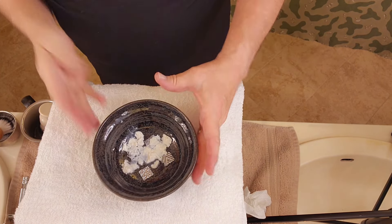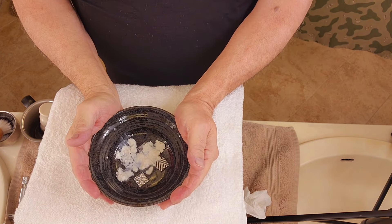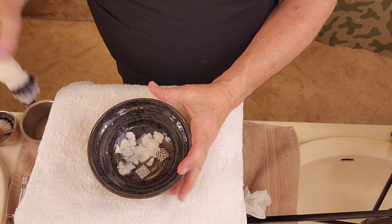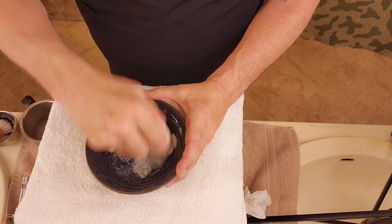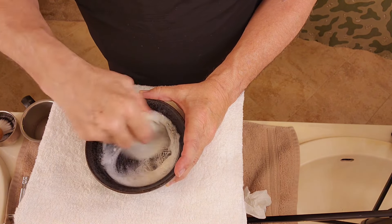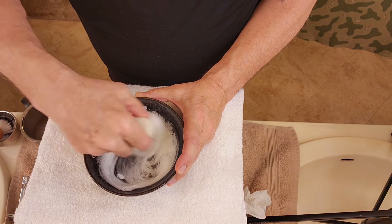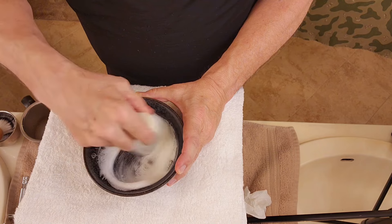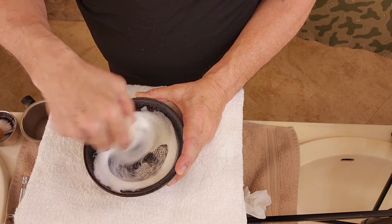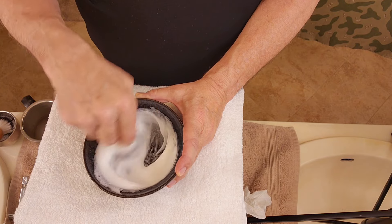Okay guys, we're back. There is our soap in our little black bowl. I heated up the bowl a little bit in some hot water. I'm going to take my brush out — I had it in hot water too to stretch it out just a little bit — and get our lather going. It looks like I lost one of my little squares — it's coming around inside the bowl. I guess I kept it too much in the hot water.